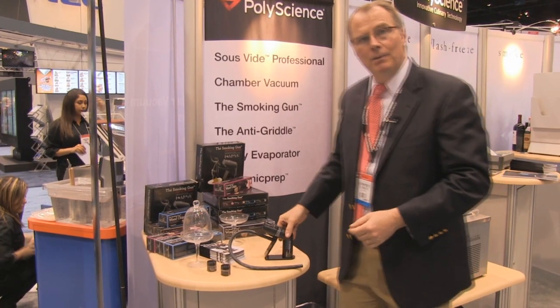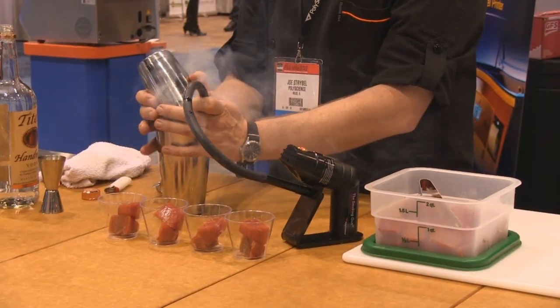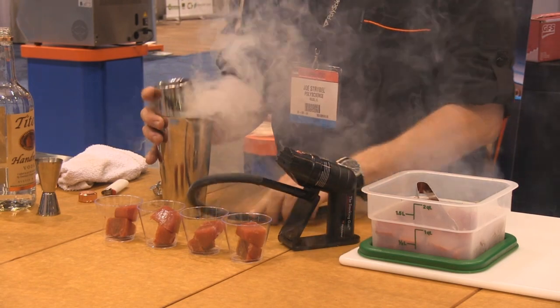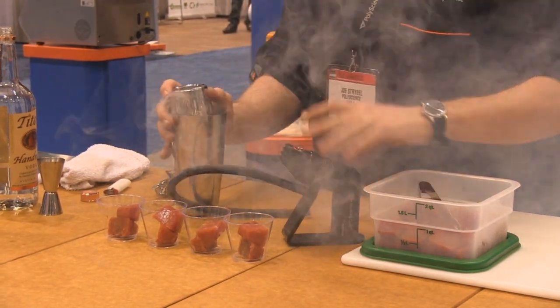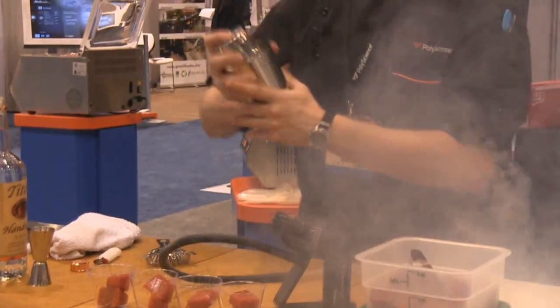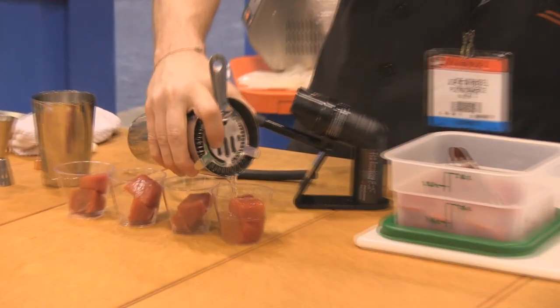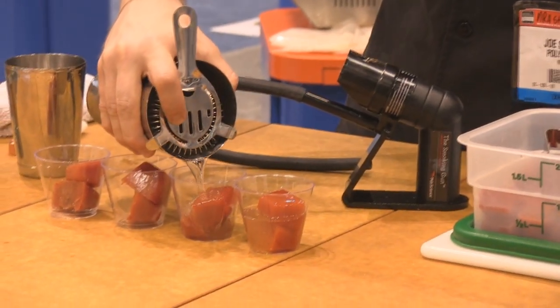This is the PolyScience Smoking Gun. With this you can infuse smoke flavor into a variety of foods, typically foods that you would not smoke using a traditional method — things like butter, cocktails, and sauces.